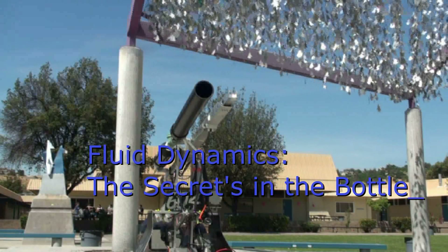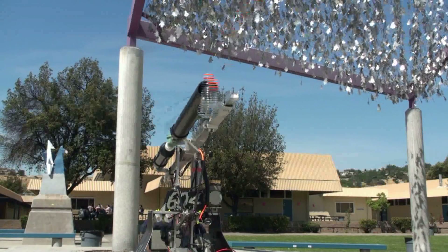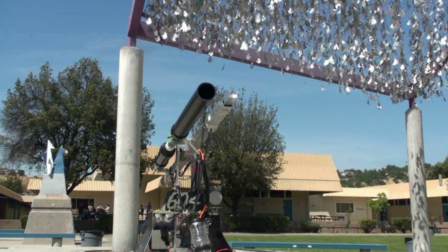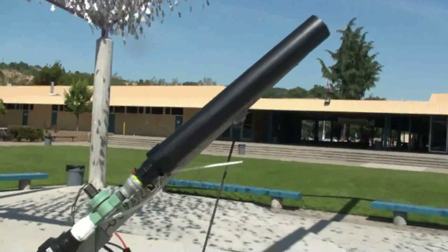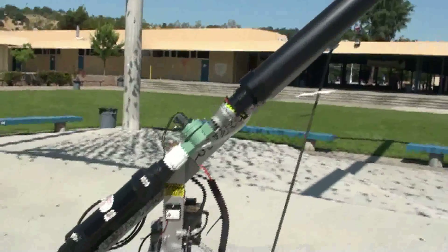Fluid dynamics is the study of movement of liquids or gases. In our case, compressed air is used to fire the T-shirt, and whatever, out of a cylindrical barrel. But first, here's how the air is handled.